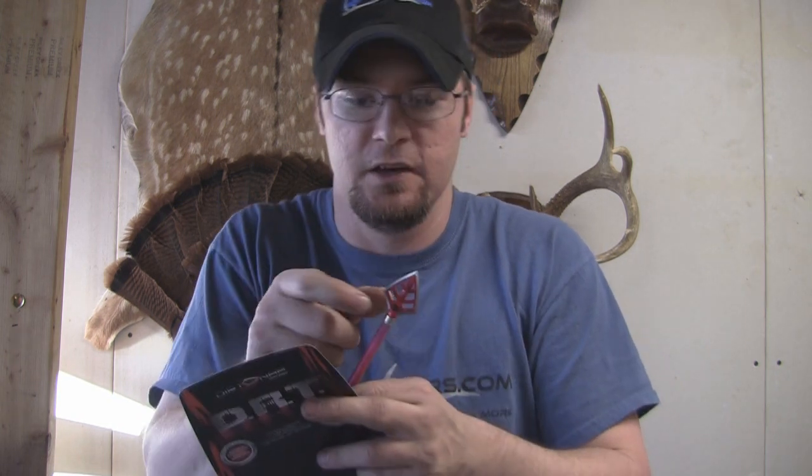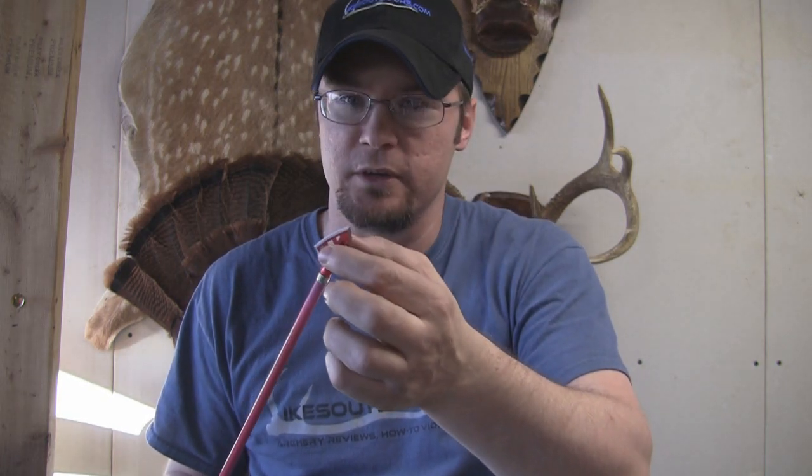Now to throw some numbers at you — I've got a little cheat sheet here because I'm terrible with numbers. The blade on this is .051 inches thick. That's the main blade, and that's pretty good considering the main blade on most broadheads out there is .035, some are down as low as .025 — so they can be pretty thin. This has got a nice thick blade to it. It's got 1.84 inches of cutting diameter — that's 1.21 inches for the main blade and .63 inches for the bleeder blades, giving an overall cutting surface of 1.84 inches.